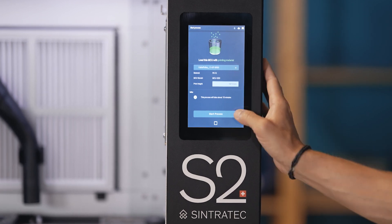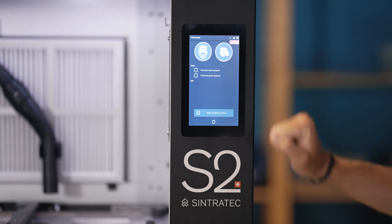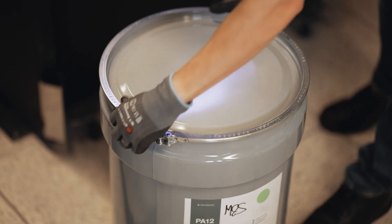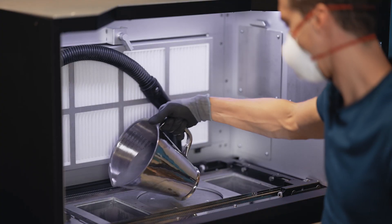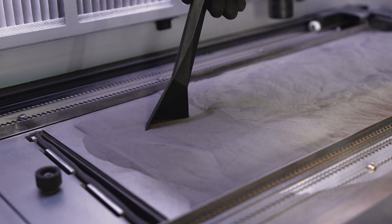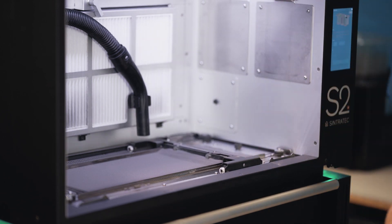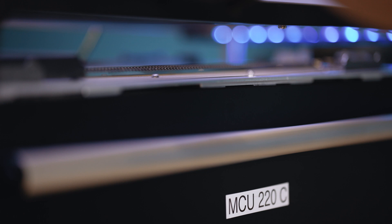Start the loading process by pushing the button on the graphical user interface. Choose your print job — it resets the powder containers automatically to the specific height needed. Of course we have to follow the safety guidelines and then we can start the print. Fill in the print-ready powder; the amount is calculated by our Sintratec Central software. Condense the powder and apply a few more layers if needed, filling holes in the printing bed. It should be nice and even. Now we are ready to move the build module to the fusion module.